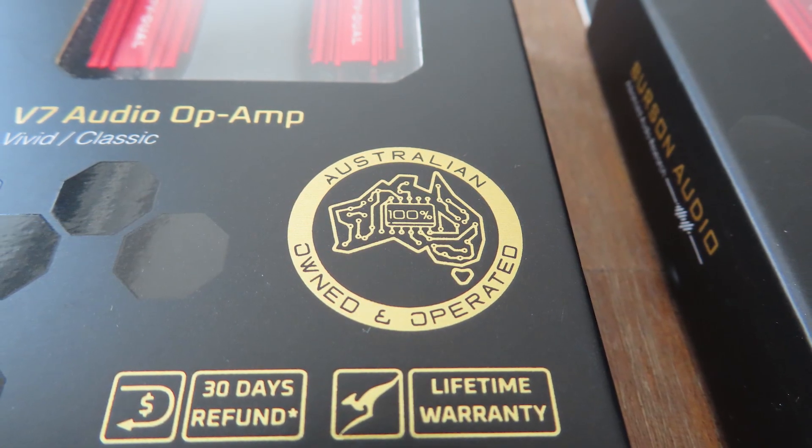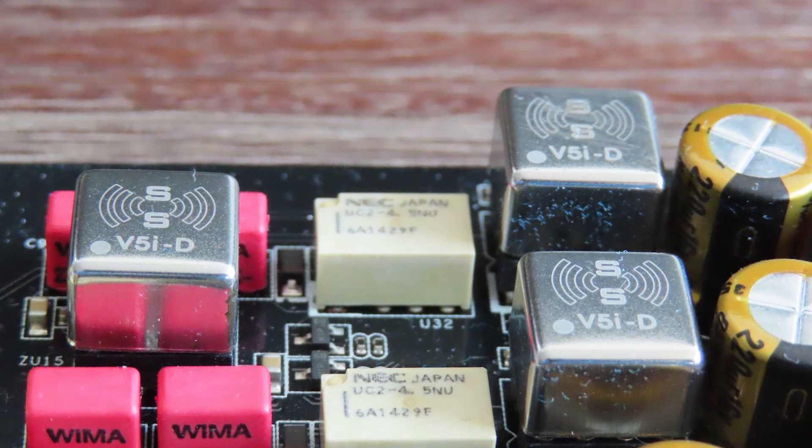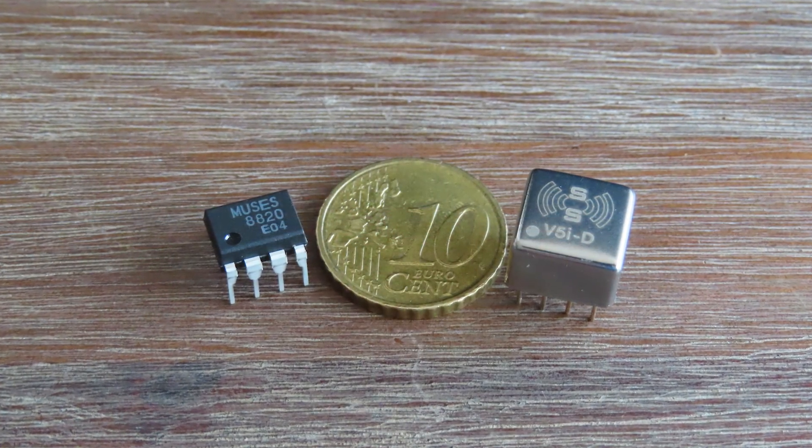And this is where the V7 Op Amps from Burson Audio come into the picture. Burson Audio is an Australian company founded with the aim of creating high-quality audio equipment. They are well-regarded within the audiophile community for their commitment to designing their own Op Amps with a different, hi-fi-focused building philosophy. Like with the V5i — a pioneer in the world of Op Amps, known for exceptional clarity and musicality — the V5i offered a huge improvement in dynamics, soundstage, transparency, and detailing over standard Op Amps. They were game-changers in the world of audio enhancement.